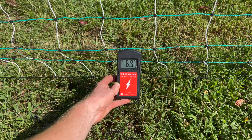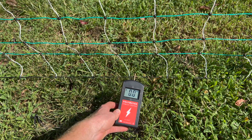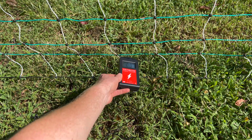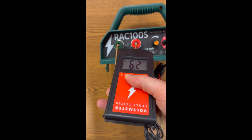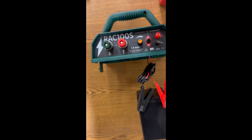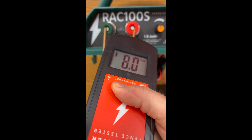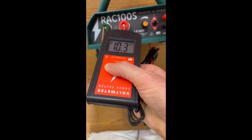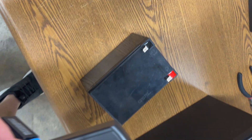This voltmeter can test anywhere from 0-volt output up to 13,000 volts. There are other ways to test your fencing setup as well. You can put the grounding probe on the negative and the test probe on the positive while your energizer is plugged in but not connected to your fence. This way, it would be easier for you to find where the issue is, whether it's in your energizer or whether the issue lies with your electric fence.